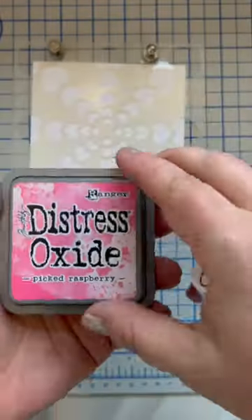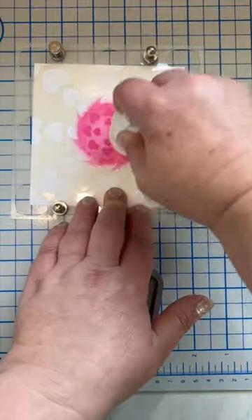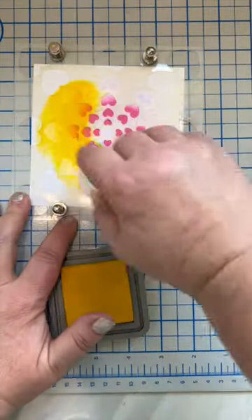Today, I am trying out the Blending Buddy brushes from Trinity Stamps with Distress Oxide ink. I pulled out this super cool stencil, the Heartburst stencil, to try it out. I'm going to blend colors from pink to yellow to blue and see if I can get a rainbow effect.